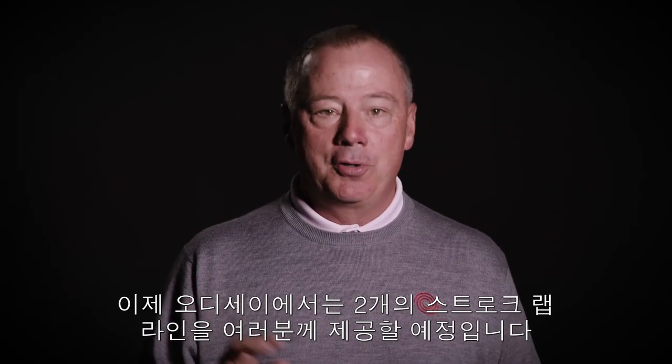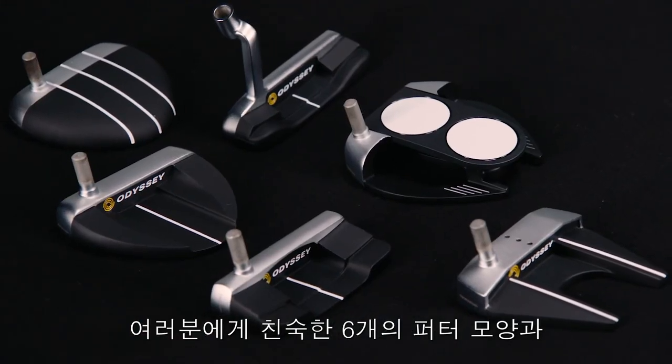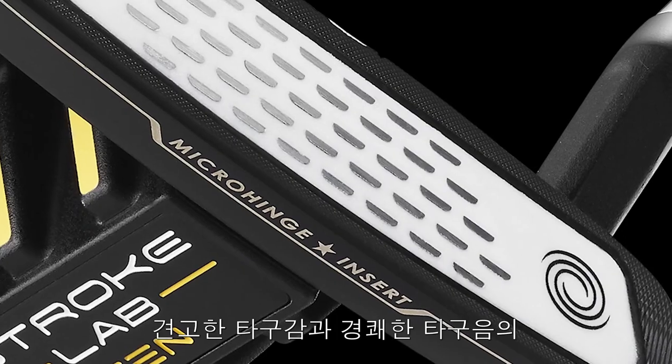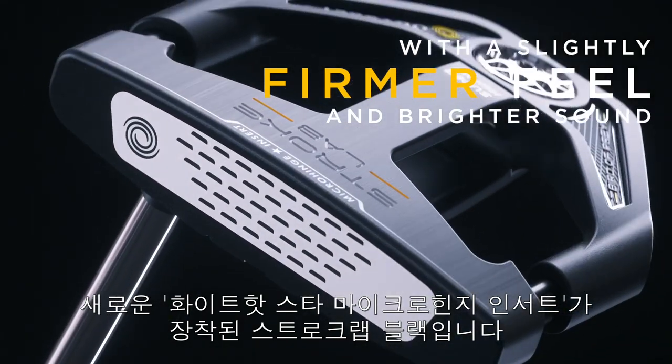Now Odyssey offers two StrokeLab lines: StrokeLab Silver with six familiar shapes and the popular White Hot Micro Hinge insert, and StrokeLab Black with the new White Hot Micro Hinge Star insert with a slightly firmer feel and brighter sound.